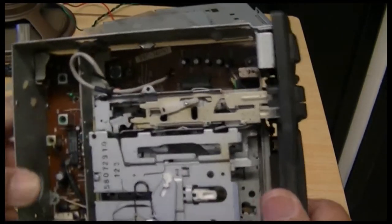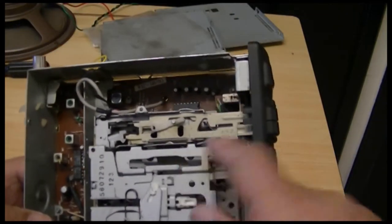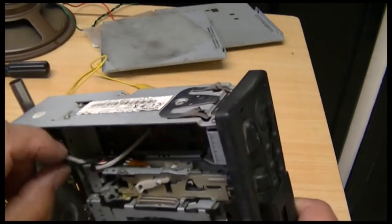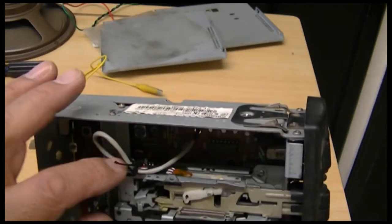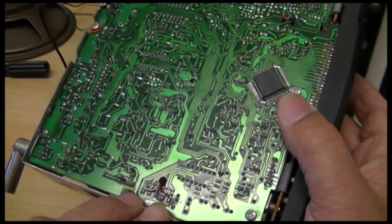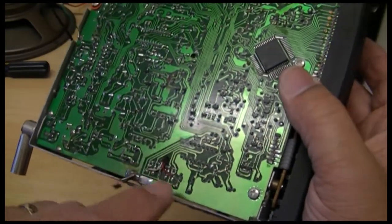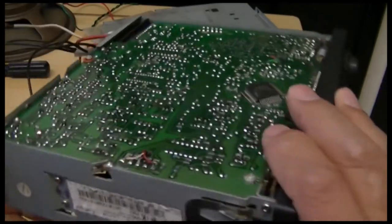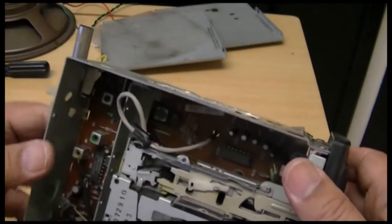I thought to myself — the cassette heads are here, and I think this is the input here, this wire here, which comes out through these two terminals. So I'm going to try and put a wire here and see if I can put my iRiver or something else through there to make it work.